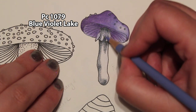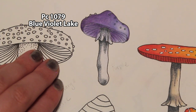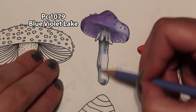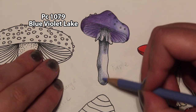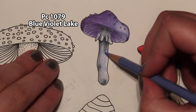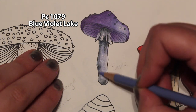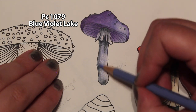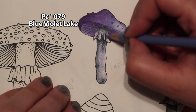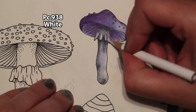Then let's grab that blue violet lake and blend out a little bit. We might want to leave a few highlight areas, so keep that in mind — maybe right here on the edge of this flare-out, and a little on this side. Lighten your pressure as you get close to the area where you want that highlight. Then let's take our white pencil and blend that all together, just like we did the cap.